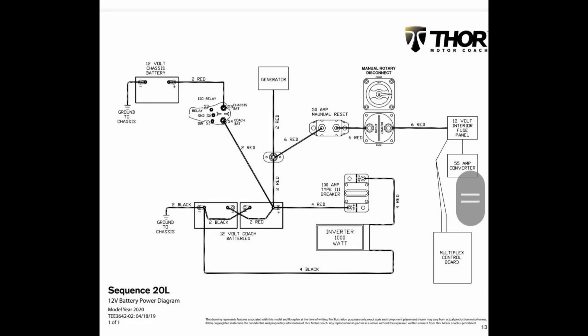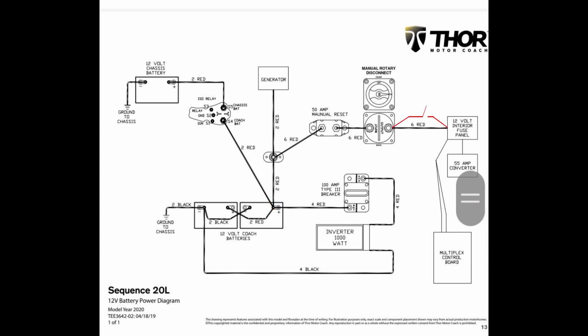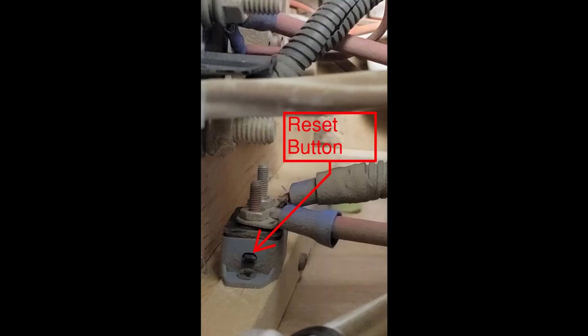This is the original one-line diagram schematic that Thor had emailed me. The clouded area is the area in question that I was troubleshooting. This drawing shows where the switch should have been placed on the original drawings. This picture is looking down at the reset switch, which is located on the right-hand side of the opening. The black button is the reset.